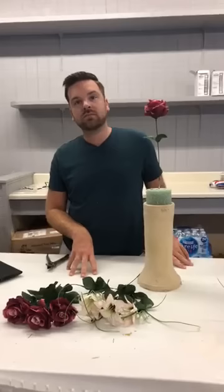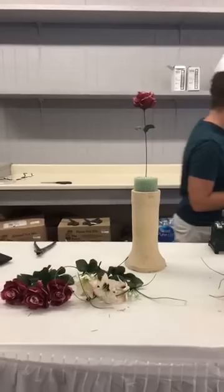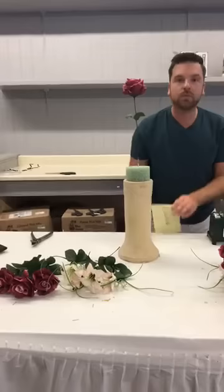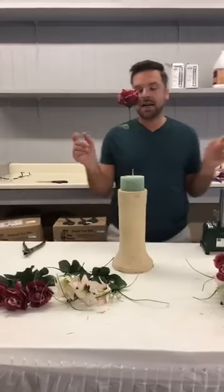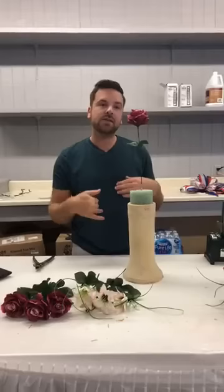Judith is asking about bells of Ireland on the website — I'll write that down. We carry those in store in Longview and Bossier, and bells of Ireland are great to incorporate in spring, summer, and fall arrangements. Everything is available on our website, ellishomeandgarden.com. If you're having trouble finding items, send us a direct message and we'll see what we can do to get that in your cart.